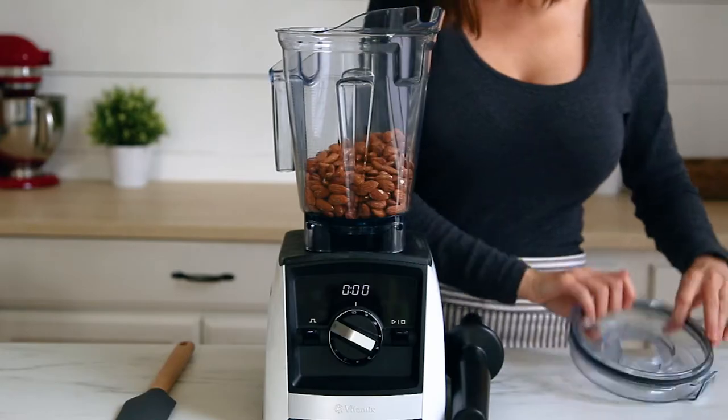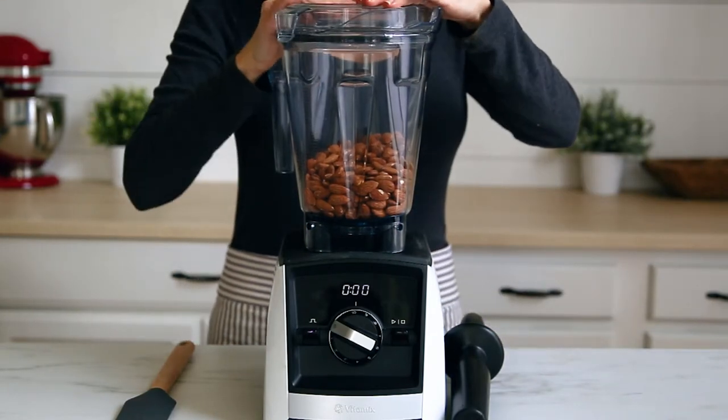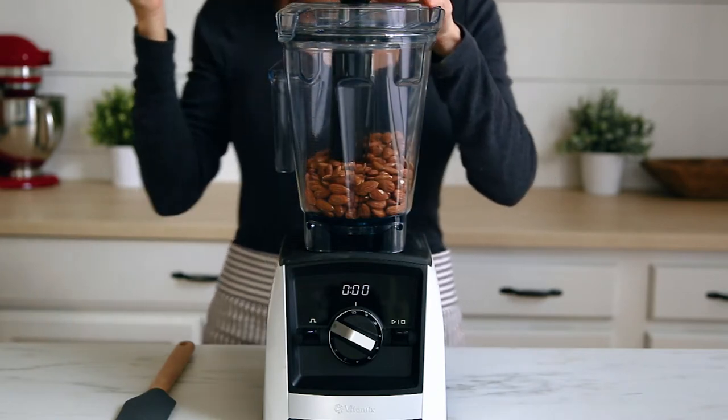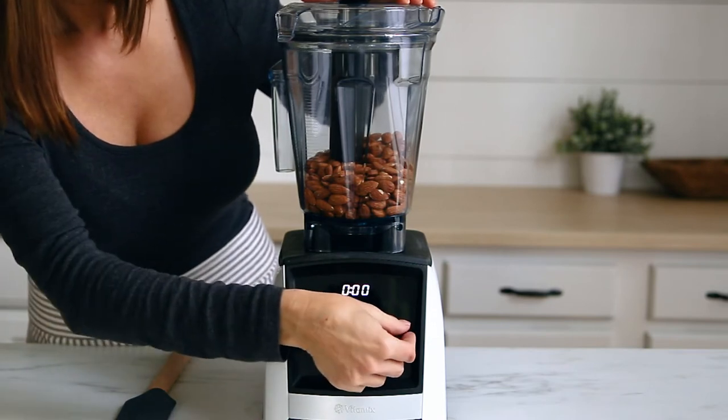Once they are cool, add them to your blender. I love my Vitamix, which I highly recommend for making nut butters. The Vitamix has a powerful motor and it comes with a tamper that makes blending things like nut butters more efficient than other blenders.